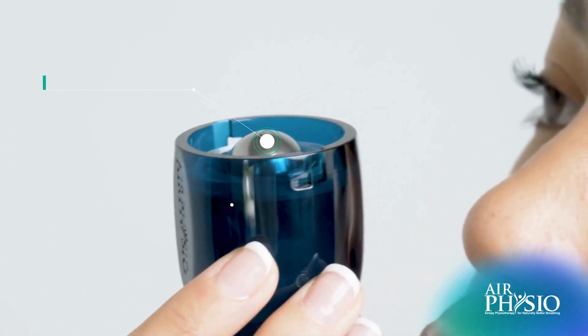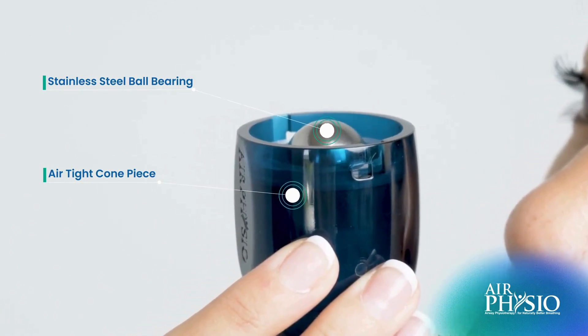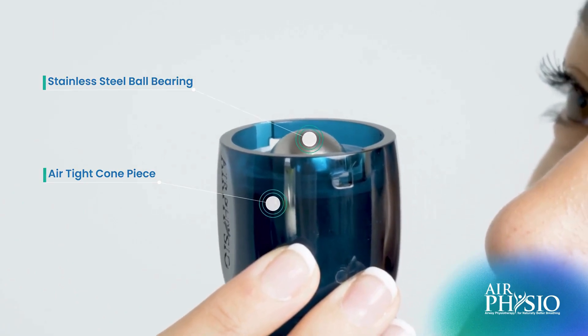The device has a stainless steel ball bearing which sits inside of the cone in the device. This creates an airtight seal. As your diaphragm expands when you blow out, it builds pressure in your lungs until it reaches a specific pressure,